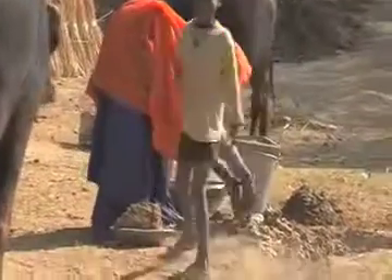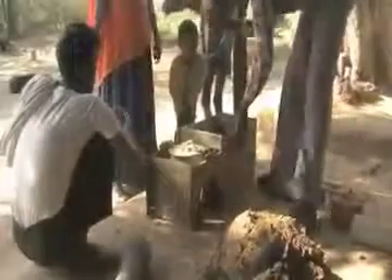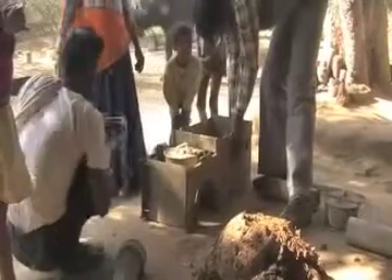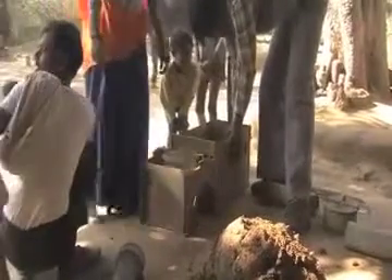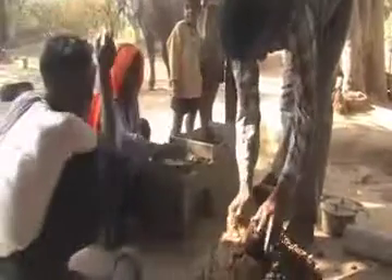We can also see the lady of the house preparing mud which she has collected from the river bed, mixed with cow dung, for making the chulha.